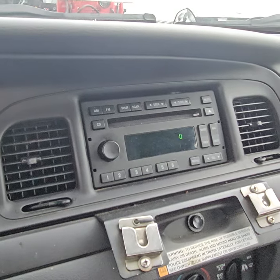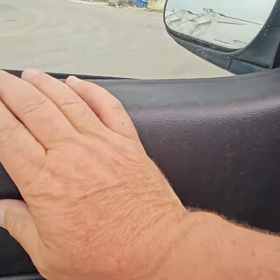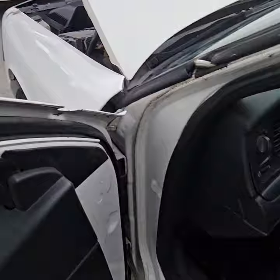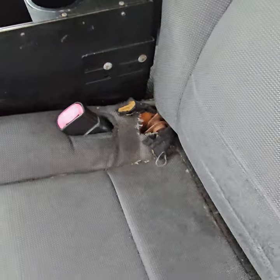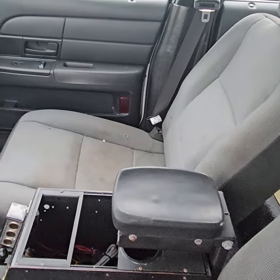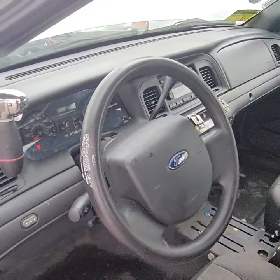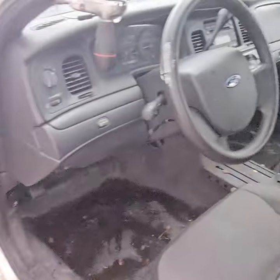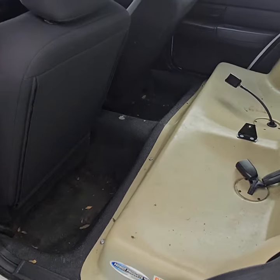It's got an AM/FM CD player. The steering wheel looks good. The seats — it's not torn. Passenger side seat is stained and dirty. Door panels look good. The dash is good. The headliner is good. It's got a plastic rear seat.